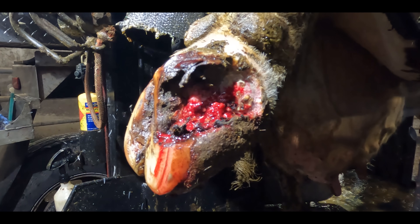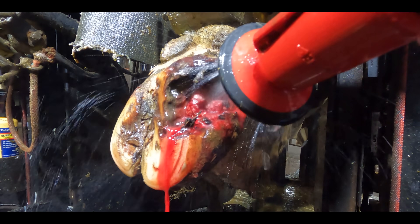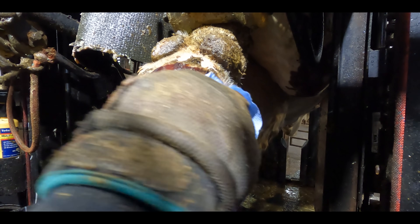This one is gonna be a little different, folks. I'm not gonna narrate the first part of this video. Then we'll rewind it and I will narrate the whole video. So stick around for both parts and see if you have the same thoughts about this foot as I do.